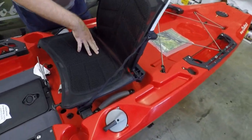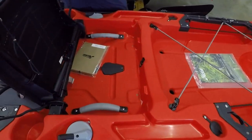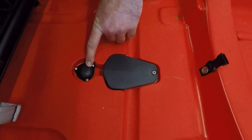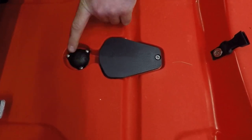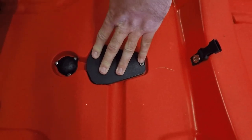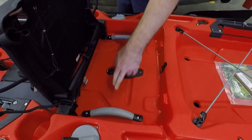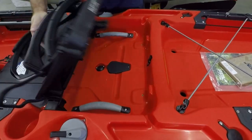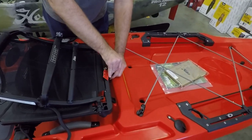Underneath, you'll have your cover where your transducer and wiring come through. We'll pop that real quick. You will see your through-port wiring setup here that's capable of running up to six wires. This cover goes down to the transducer plate, the guardian system. You'll also see your side carry handles are now positioned underneath the seat, which keeps you from hanging up on them when you're in the kayak fishing, with them being moved forward.